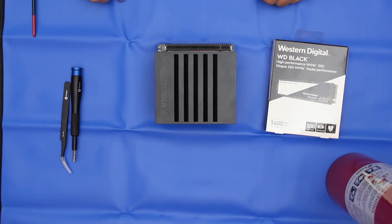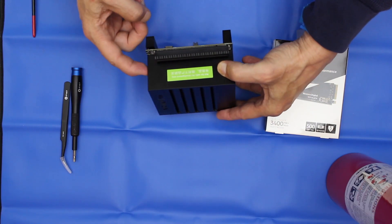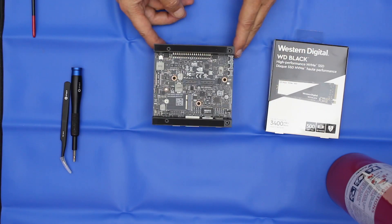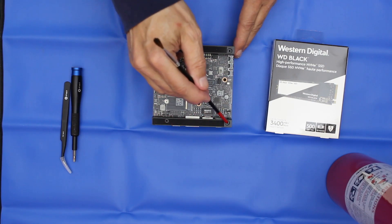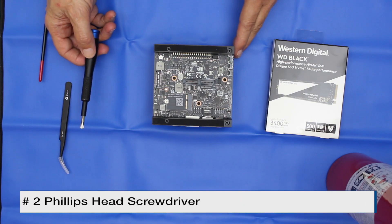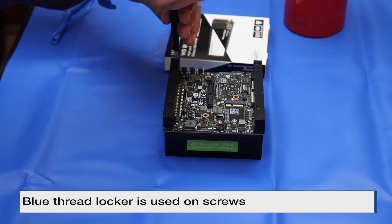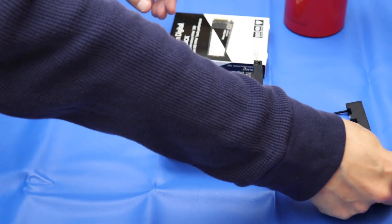The M.2 Key M slot is located between the carrier board and the Jetson module. Let's turn our Xavier upside down. To detach the Jetson module from the carrier board, we need to remove these four screws — one, two, three, four. We will use a number two Phillips screwdriver. There's a little bit of Loctite on the screws, so it might take a little bit extra to get the screw undone.